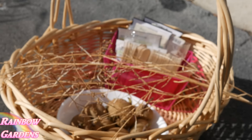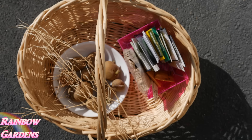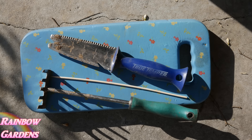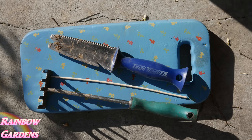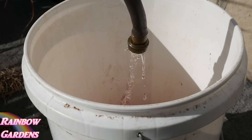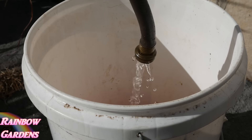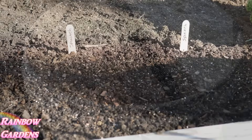I usually take everything down to the garden in a basket along with a few tools: a knee pad, a bulb planter, a small shovel, a hand rake, and a wooden skewer. I also fill up a five-gallon bucket with water and put a little child's watering can in it so I can gently sprinkle water over the seeds after planting them in the soil.